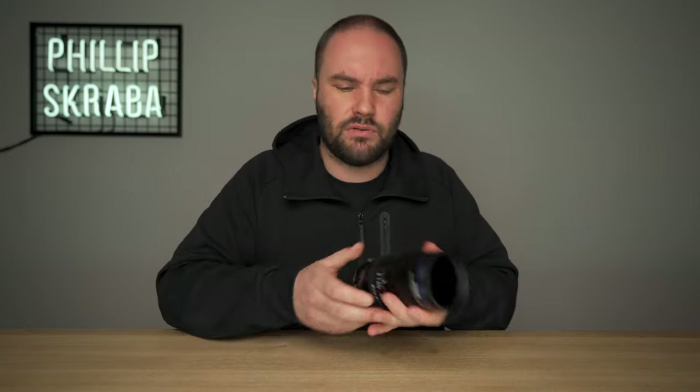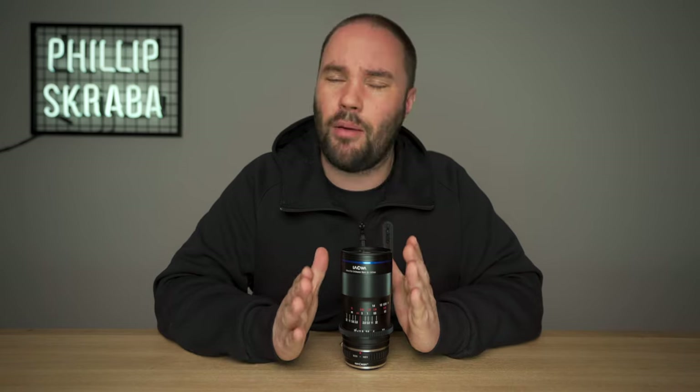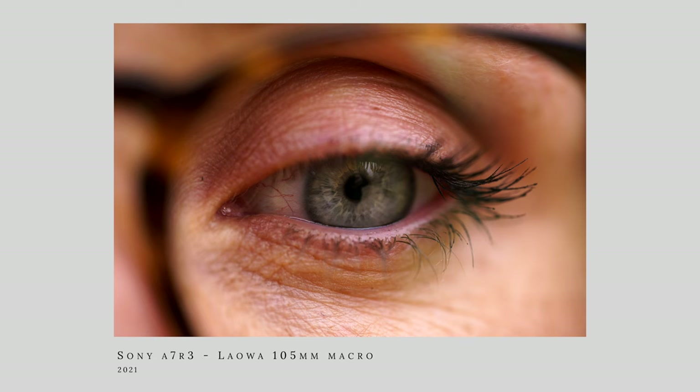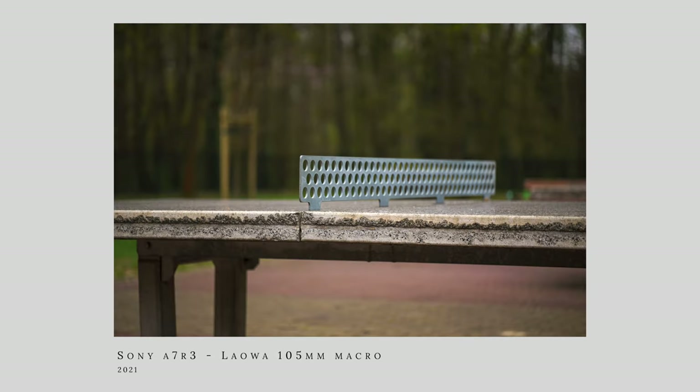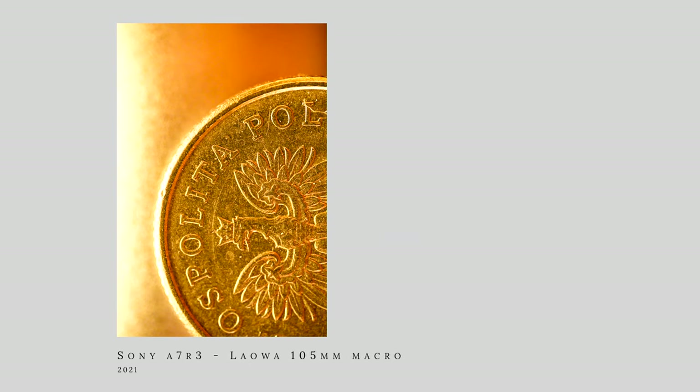It has a field of view of 24.4 degrees. Using it as a portrait lens — sharp as a razor. Using it as a telephoto lens — sharp as a razor. Using it as a macro lens — guess what? Sharp as a razor.